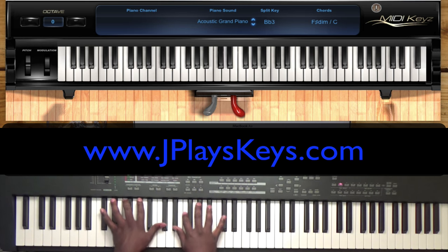As always, I'm going to play it through a couple times, show you a couple changes, and I'll break it down for you.